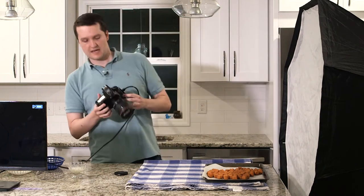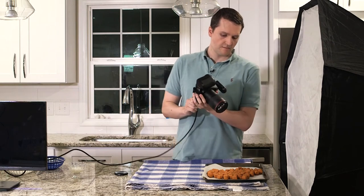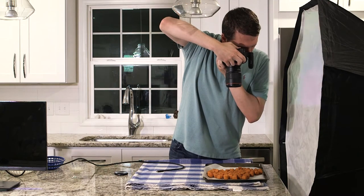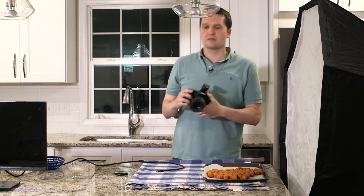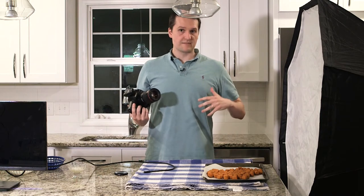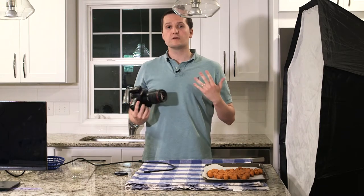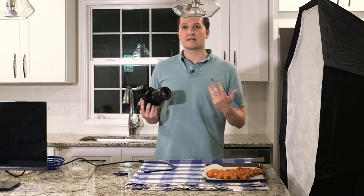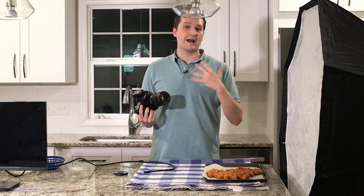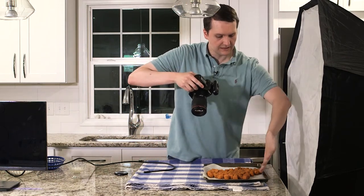I was shooting at a three-quarter angle but I want to go more overhead. I'm shooting with a 100mm macro lens — my absolute favorite lens for food photography — on the Canon 5D Mark II, which is a full-frame camera. If you've got a crop sensor camera like the 70D or 80D, I'd probably recommend the 60mm macro because it's going to bring you back to that equivalent 100mm length.